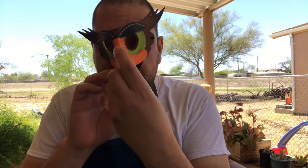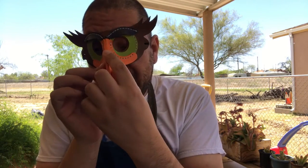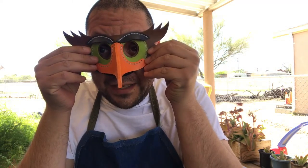Well, that's it — this is the mask. It doesn't fit me, it's a kids mask. Let me bring in the person that it will fit.